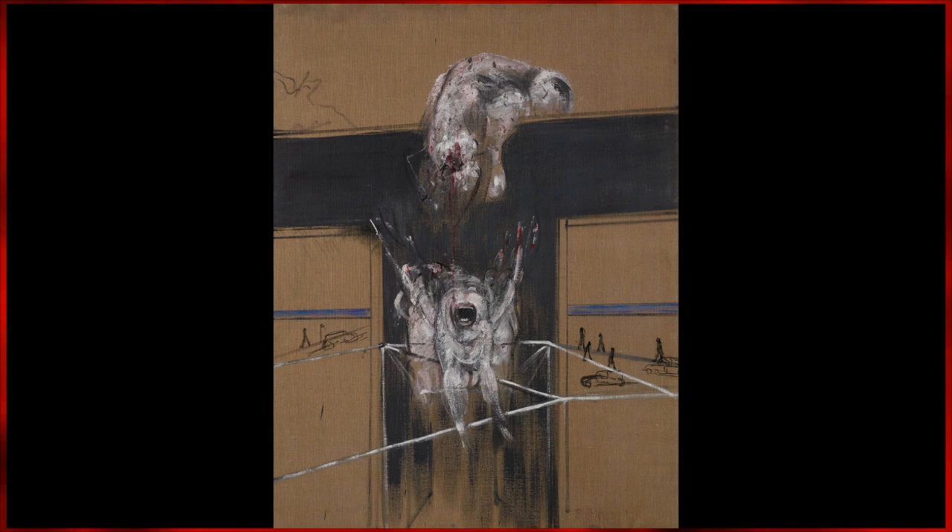1950's Fragment of a Crucifixion saw two creatures battling in the intersection of a T. Upon first glance, it almost looks as if the two forms were once one, having recently pulled apart from one another. One of the forms screams in agony, as the other bleeds in silence.